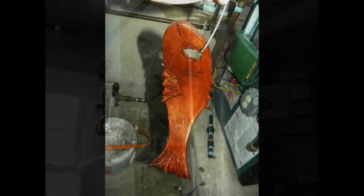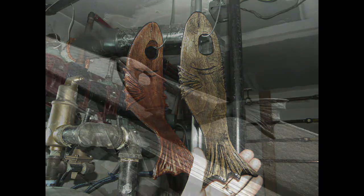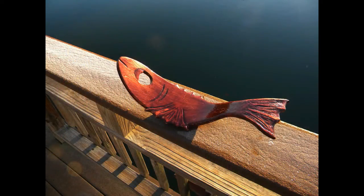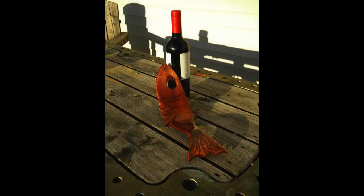I actually hang the fish in my boiler room — the heat facilitates the drying process a little bit. And that's basically it: a very easy-to-make fish-shaped wine bottle stand.